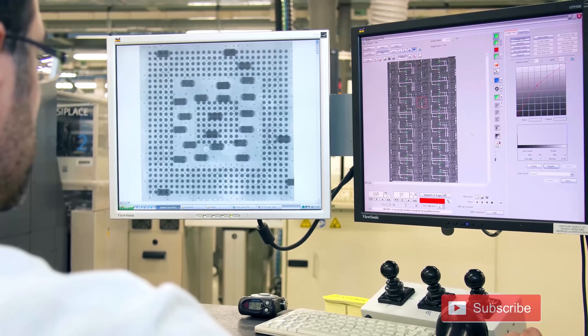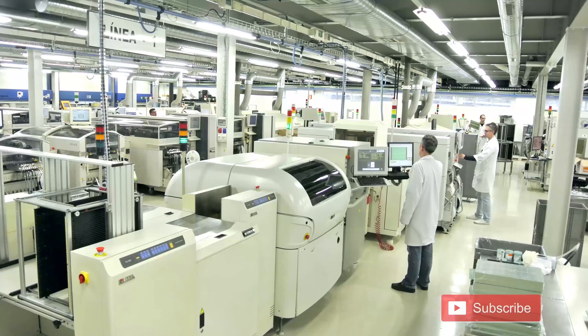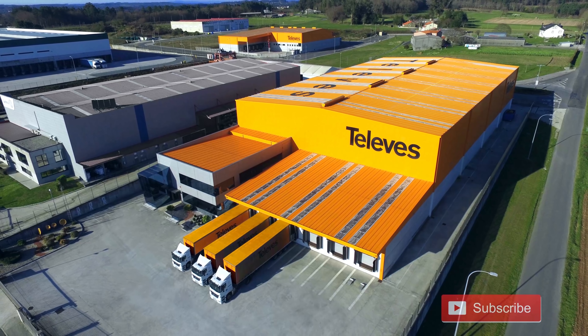The company is vertically integrated, meaning that they handle the design, manufacturing, testing, quality control, and distribution of the antennas without having to rely on an outside source.